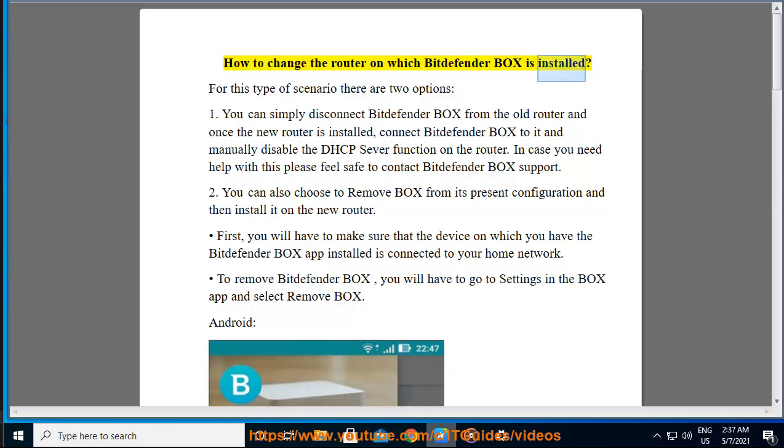How to change the router on which Bitdefender Box is installed? For this type of scenario, there are two options.